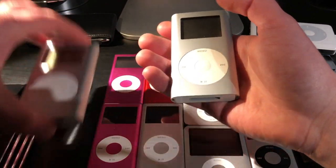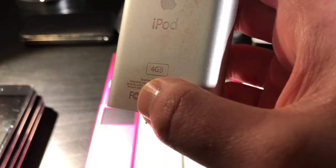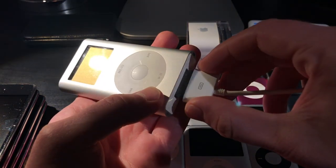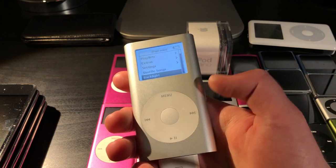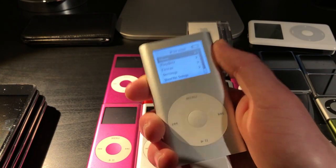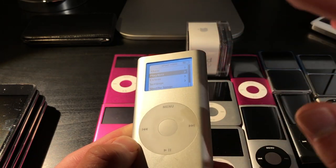Next up we have two iPod minis. I believe the first is a first-generation model with a copyright date of 2004, and the other has a copyright date of 2005. The first is a 4GB model. It does work — plug in FireWire and it turns on just like that. I don't really use it that much mainly because it's in very good condition for its age. I tend to use the fourth-gen iPod mainly because it has more storage, but the mini is still a really interesting iPod.